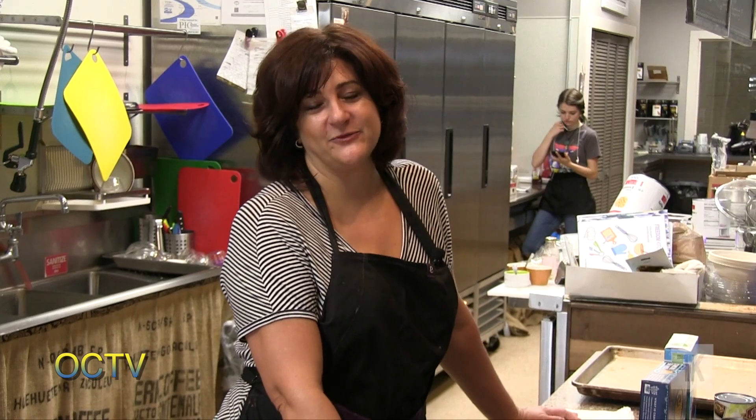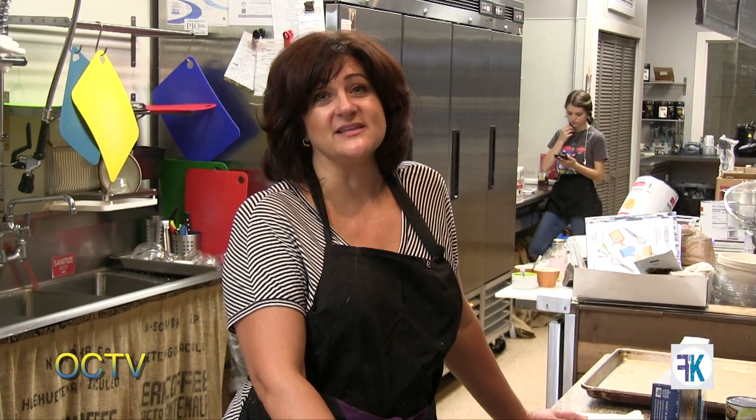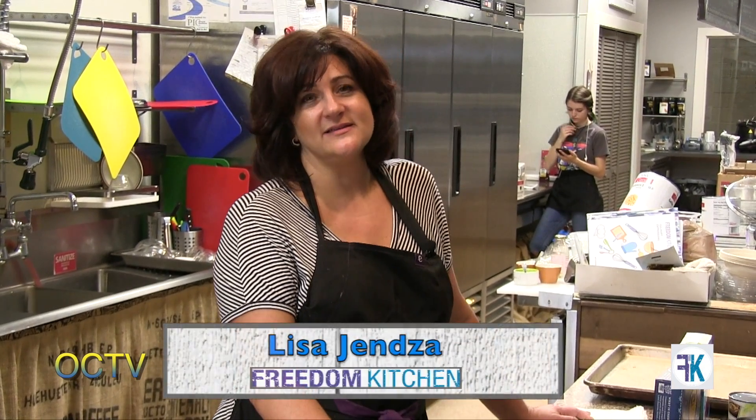Hi, I'm Lisa Genza at Freedom Kitchen and we're here today with Kids in the Kitchen. This class is one of the classes we offer through Oxford Virtual Academy and Oxford Fusion — one of our more popular classes. We're going to teach the kids today how to make vegan tacos, something they can do all on their own. Especially important for kids going off to college who need to learn how to cook something simple in their dorm room. So join us today while we make smashed chickpea tacos.